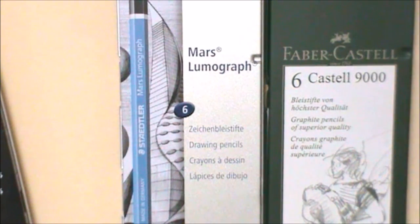Here is an example, and all the black areas were done using the Mars Lumograph Black pencils.